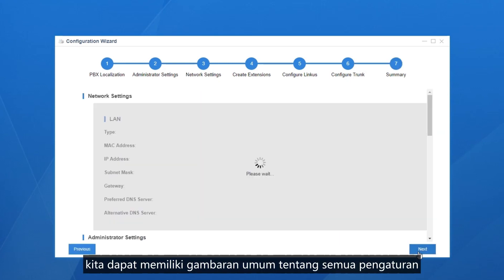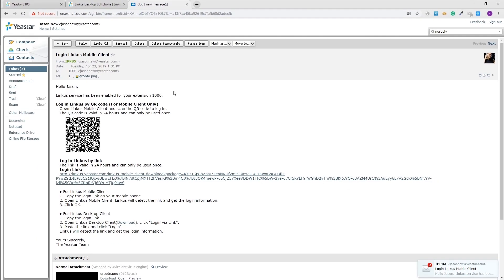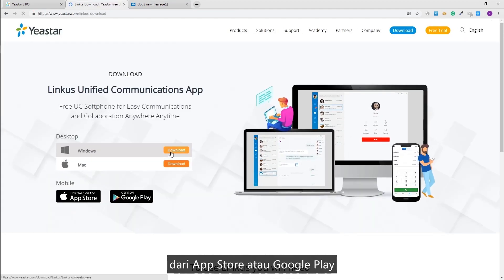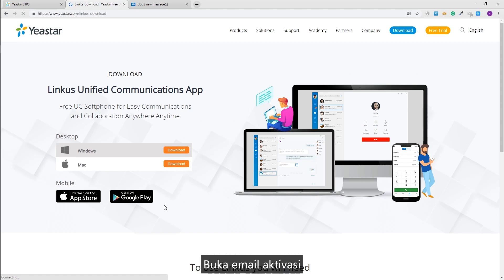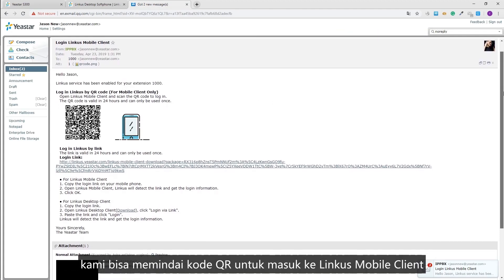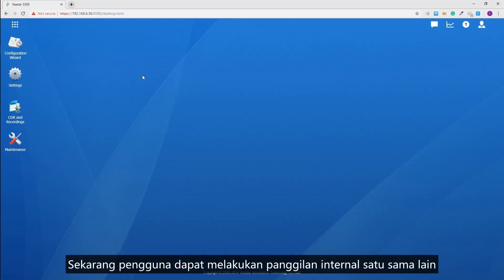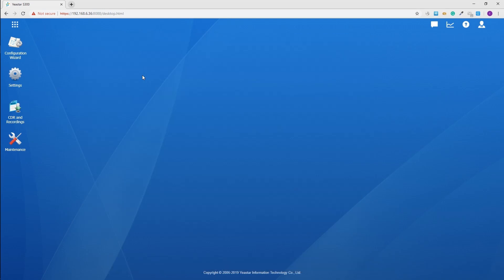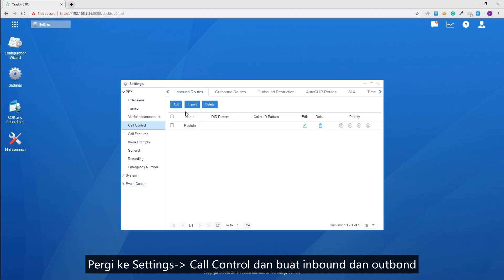In summary, we can review all the settings at the bottom. Activation emails have been sent to users successfully. Users can register to the PBX with the login information in the email — simply download Linkus's mobile client from the App Store or Google Play, or install Linkus's desktop client on Windows or Mac. Open an activation email, scan the QR code to log into the mobile client, or copy the login link to log into the desktop client. Now users can make internal calls, outgoing calls through available trunks, and receive incoming calls with Linkus. To customize inbound and outbound call rules, go to Settings and Call Control.